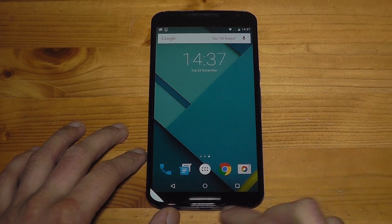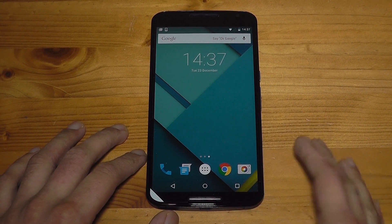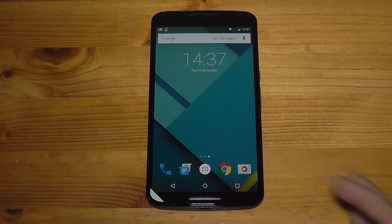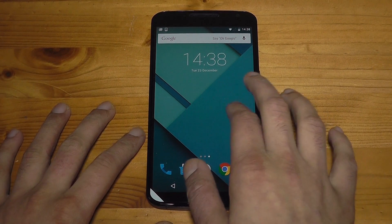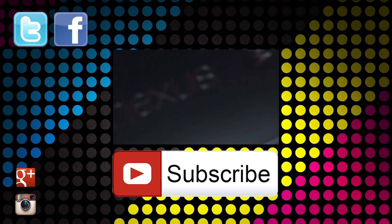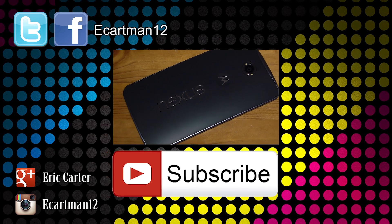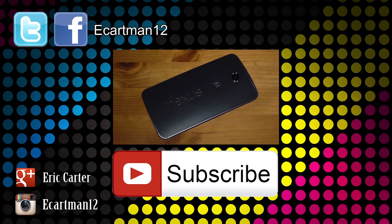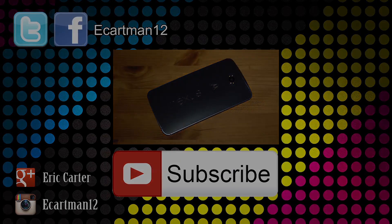I'm really looking forward to testing this phone. From what I've heard, the speakers have been extremely good — even louder than the HTC One M8 — so I'm very curious to try those. Thanks so much for watching, I really appreciate your views. I'll definitely do more comparisons in my full review, so stay tuned over this Christmas period. Take care.